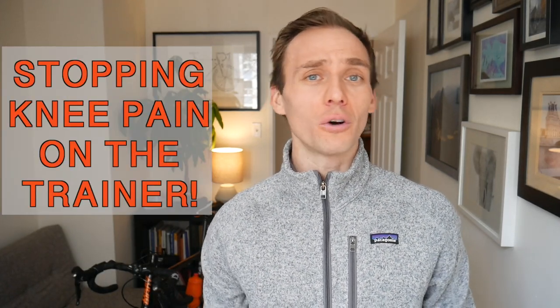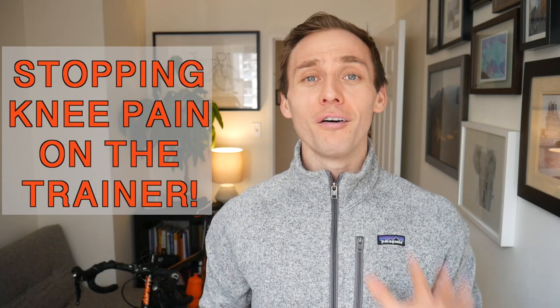Hey everyone, Cycling Docs here, Dr. Alex Ritza. Today's video is a quick one. We're gonna be talking about five things to watch out for that might be contributing to some knee pain or knee problems when you're on your bike on the trainer indoors. So let's get into it.